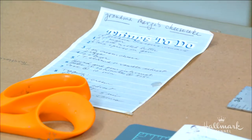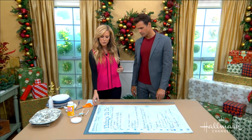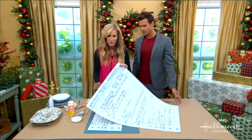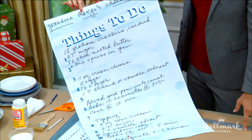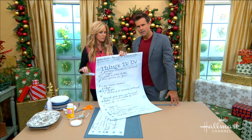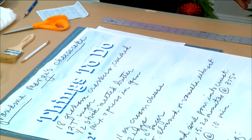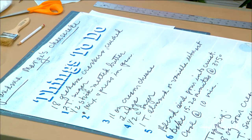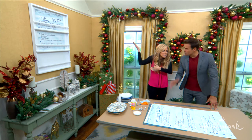I took that to my local print shop and had them blow it up to poster size. You can get anything blown up — this is 24 by 36 inches, and it just takes them a few hours. They were able to take something this tiny and blow it up to something that fits perfectly in your dining room or kitchen.